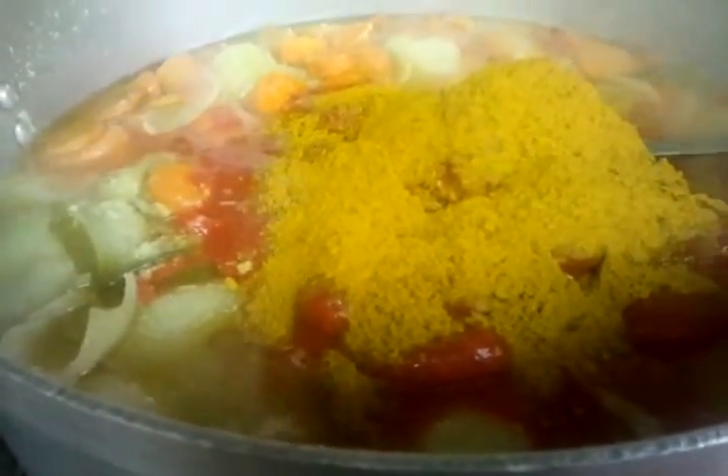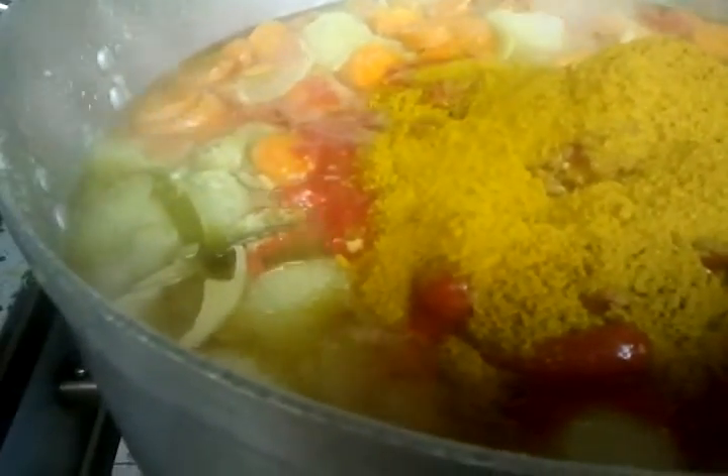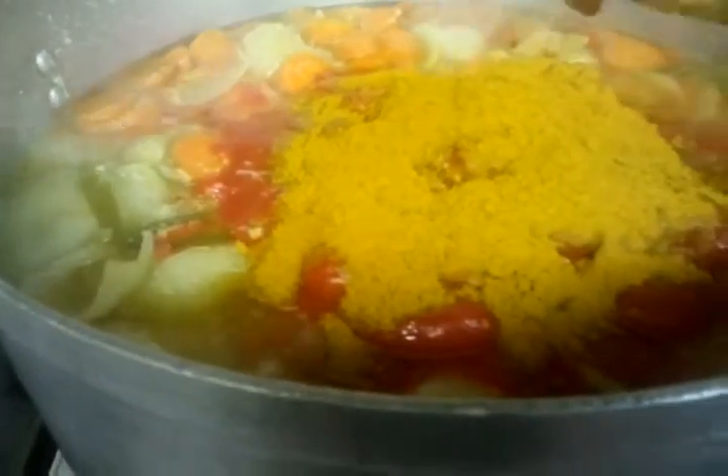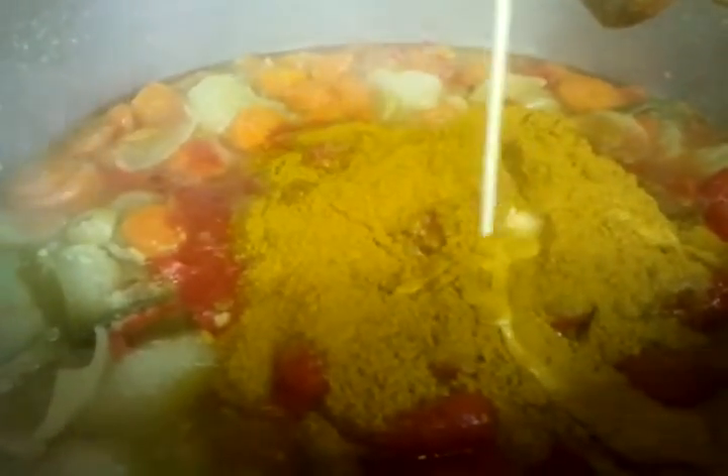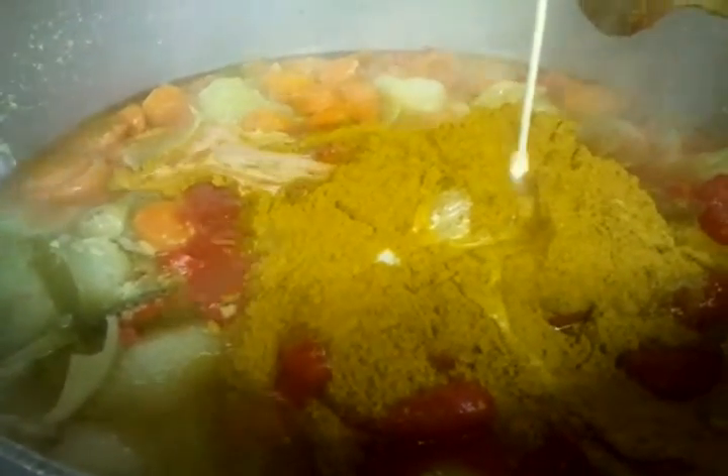And now he's going to mix them together. As you can see, all the ingredients become sugary. And now he's tipping one can of Carnation milk in.